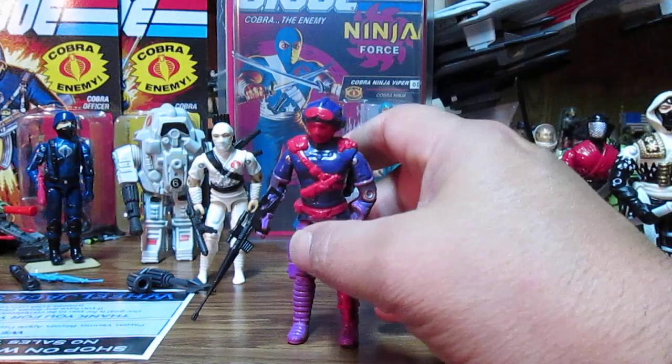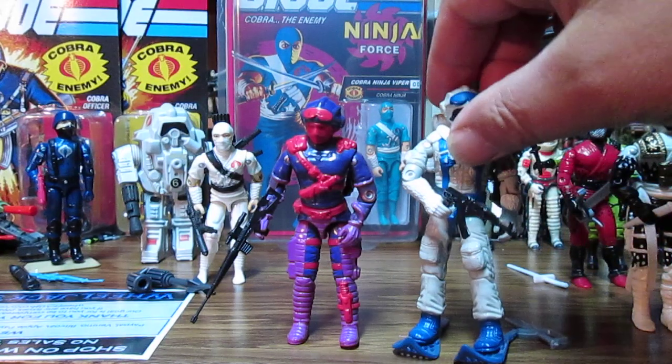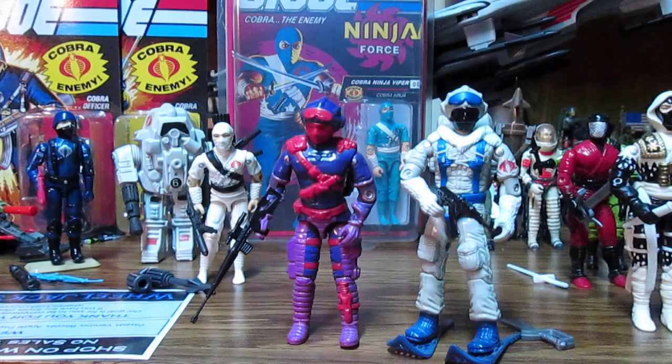Also, this is the Heel Viper — it's hard to pronounce with a sore throat. The Heel Viper is cool. He looks like the Snow Serpent, and well, he pretty much is, but he's got a different chest piece.